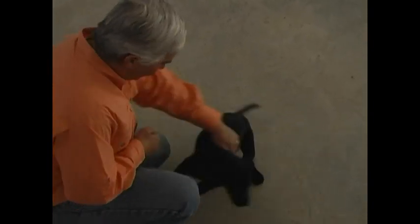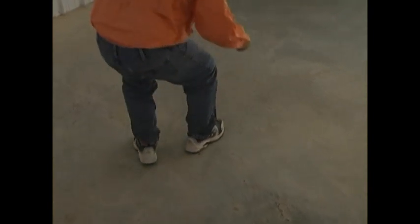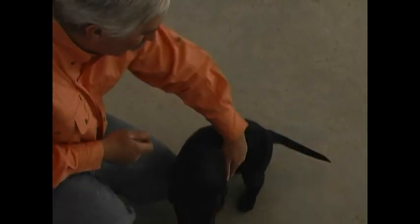We put a treat on the plate, back the puppy away, release them to go get the treat, and then recall. Now we're gonna walk this puppy out and place the treat. We build this pattern with him. I toss the treat down. He's staring at that plate — he wants his treat. I wait for him to quiet in my hands. I hold the front end up, hold the rear end on the ground. He looks out and locks in on that target, and I release him. He runs and gets the treat.